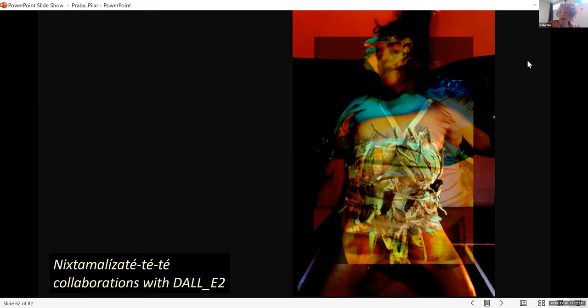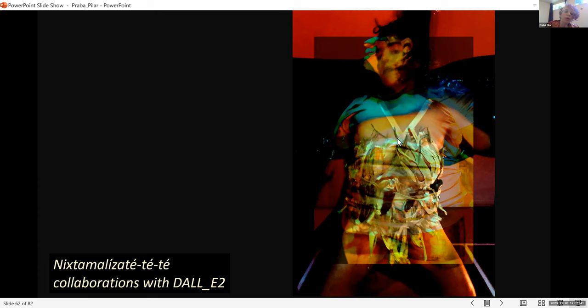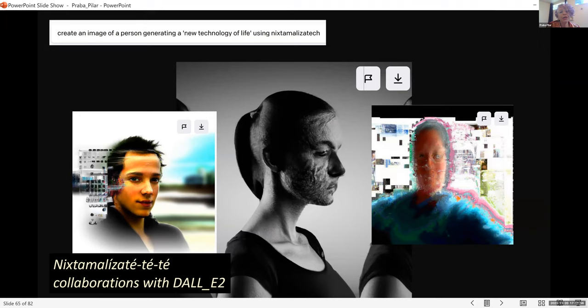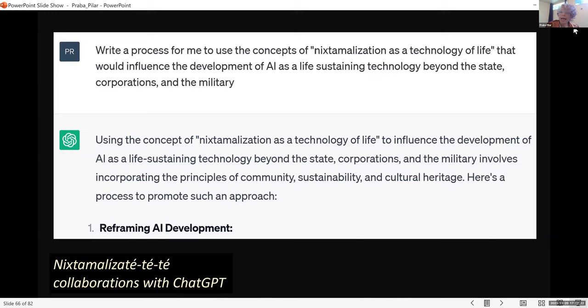I've been working with DALL-E 2 — a common, easily accessible system from OpenAI — to make images together and see how we can generate something together. Here are some of the images we created together. I asked it to create an image of a person generating a new technology of life using nixtamalization tech — and this is what DALL-E 2 strangely thinks that looks like. I've also been asking ChatGPT to create code, do some programming, and work with us in that way.